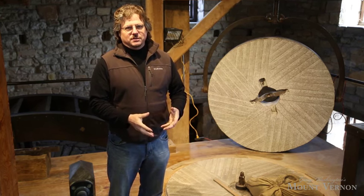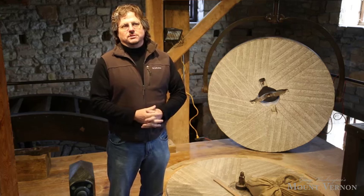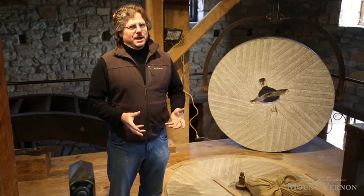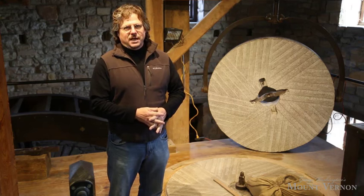We have a gentleman here who's an expert millstone dresser who's been doing it about 30 years. He's also a miller and his name is Rob Grossi. Rob's going to talk to you all about why this is so important and how the trade is done.